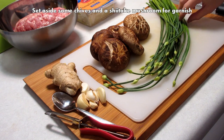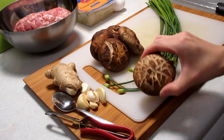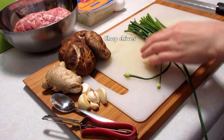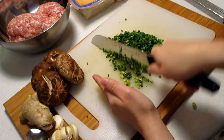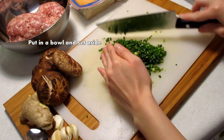I'm going to set aside some chives and one of the shiitake mushrooms for the garnish. Trim the base of the chives and then chop up the chives into tiny little pieces. When you're done, go ahead and scoop up the chives and put them into a bowl.